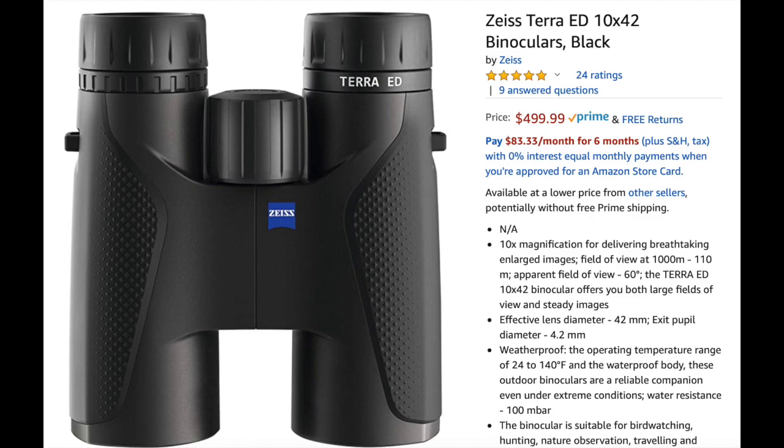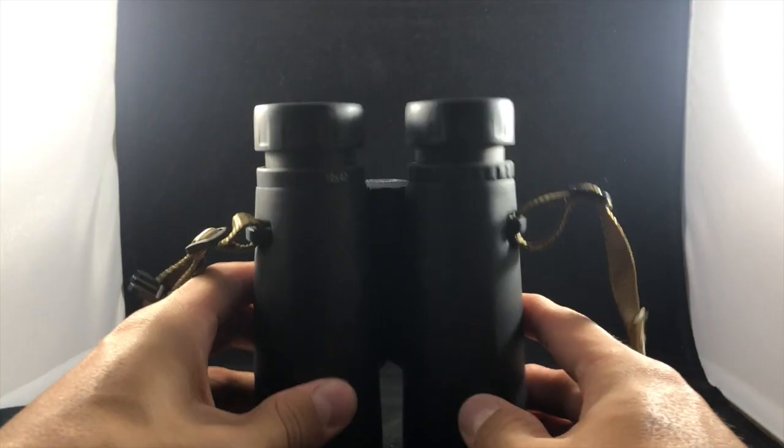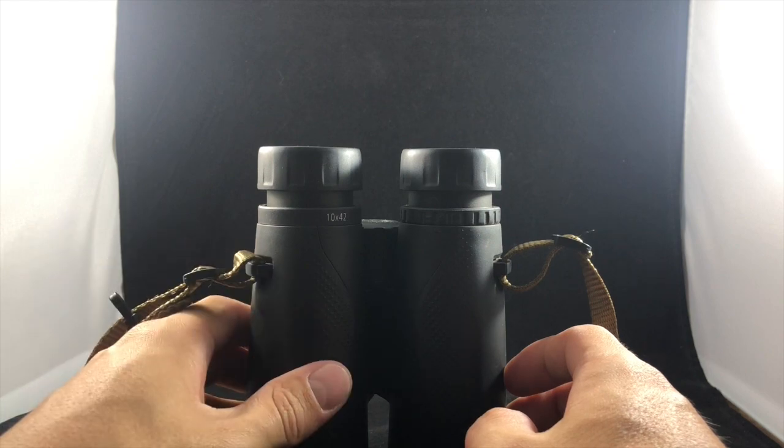These are $499 on Amazon — basically 500 bucks — but you can find them cheaper if you shop around. Of all the people that have bought these on Amazon, they are ranked 4.8 out of 5, so a lot of people like them, and I do too. I've had these for three years and taken them on elk hunts, antelope hunts, mule deer hunts, bear hunts, coyote hunts, turkey hunts — they've never let me down. It's good glass. These are actually the entry-level binocular for Zeiss.